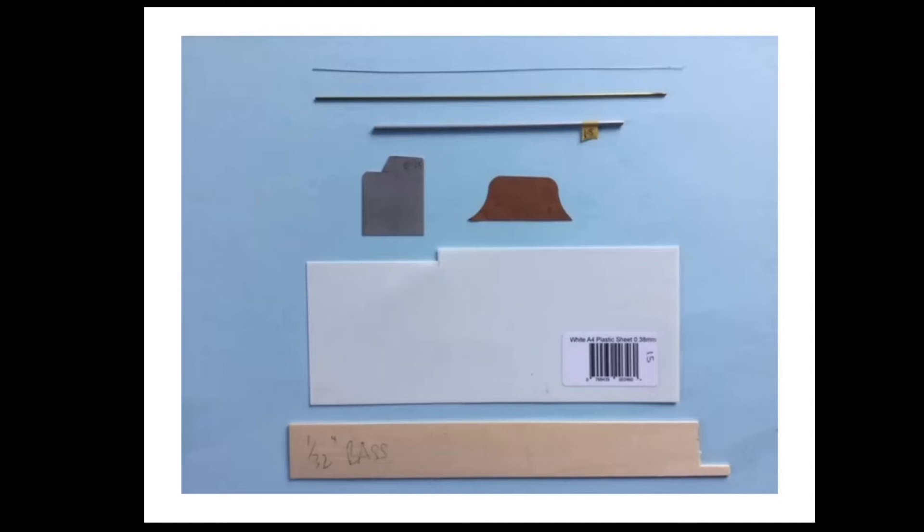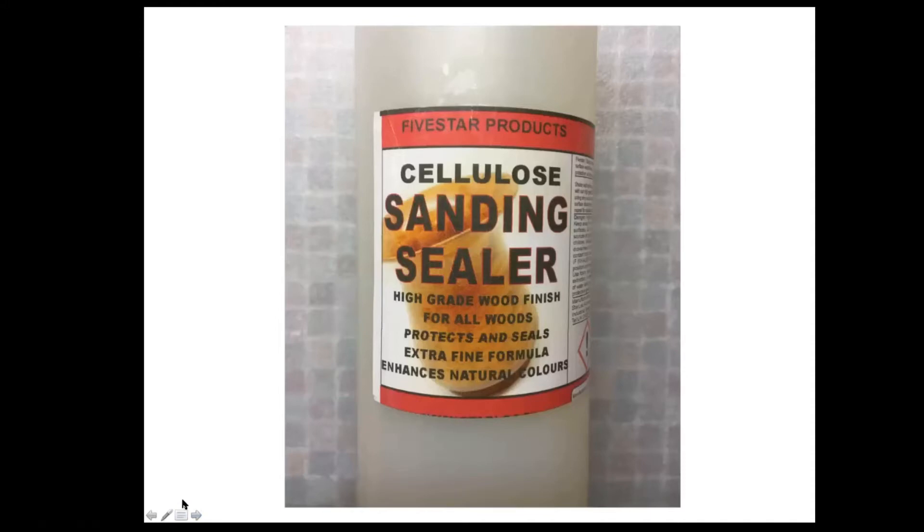Unfortunately we can only get bass wood in two-foot lengths over here from a company called Midwest, which is not very good for working models at four or five feet long. Now the wood has obviously got grain and pores in it, so you need to close these up if you're going to paint. A little sanding sealer is ideal for this. It can be applied quite easily, it dries very quickly, can be sanded and rubbed down, with several coats until you're satisfied there's a smooth enough finish. It does produce quite an odour so you need ventilation — it's rather like dope, in fact.